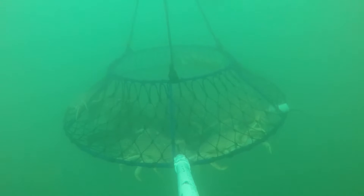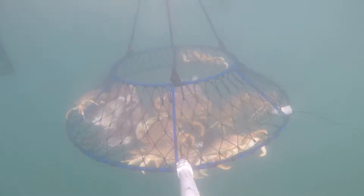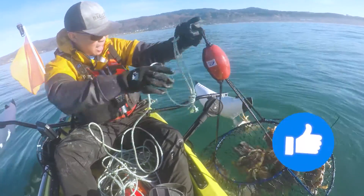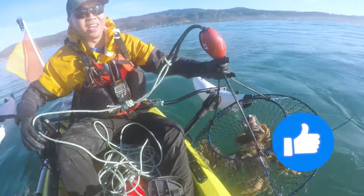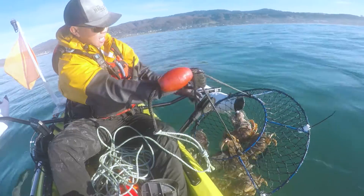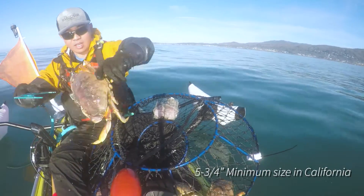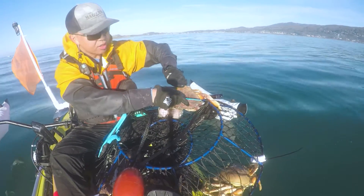As I was pulling, I noticed it was getting super super heavy as it was coming up — and look at that, just loaded with crabs! Jackpot! In California the minimum size is five and three quarters inches in length. This is a gauge, and the gauge doesn't even fit, so it's a good one.